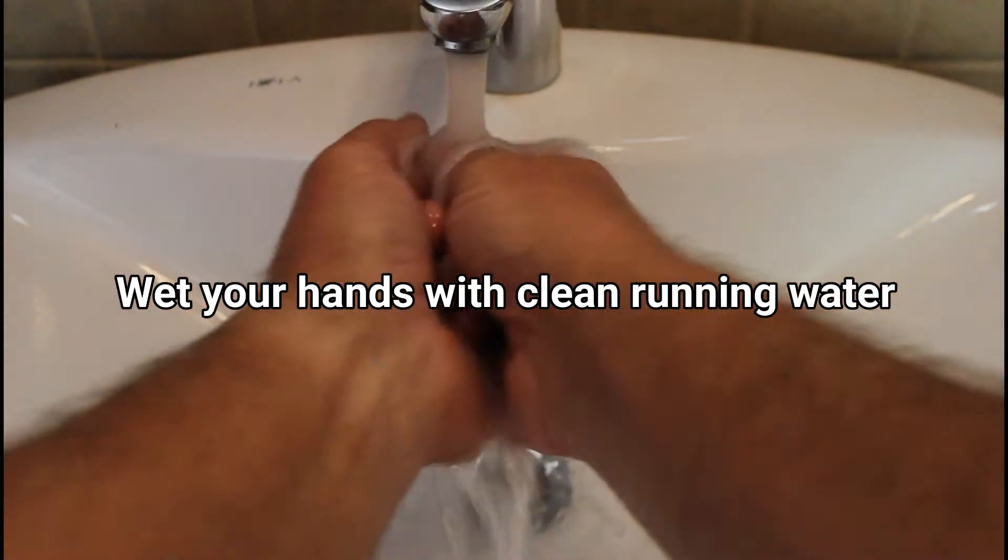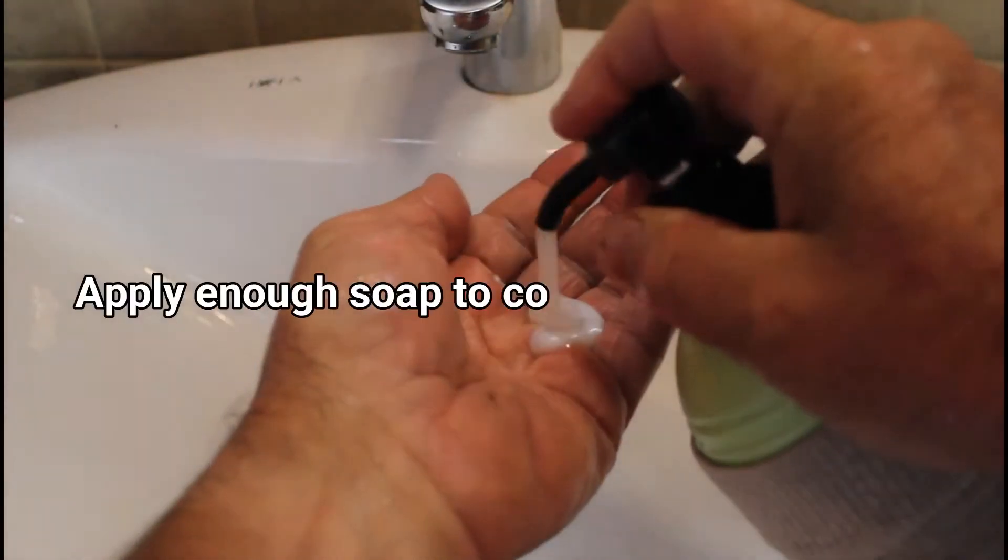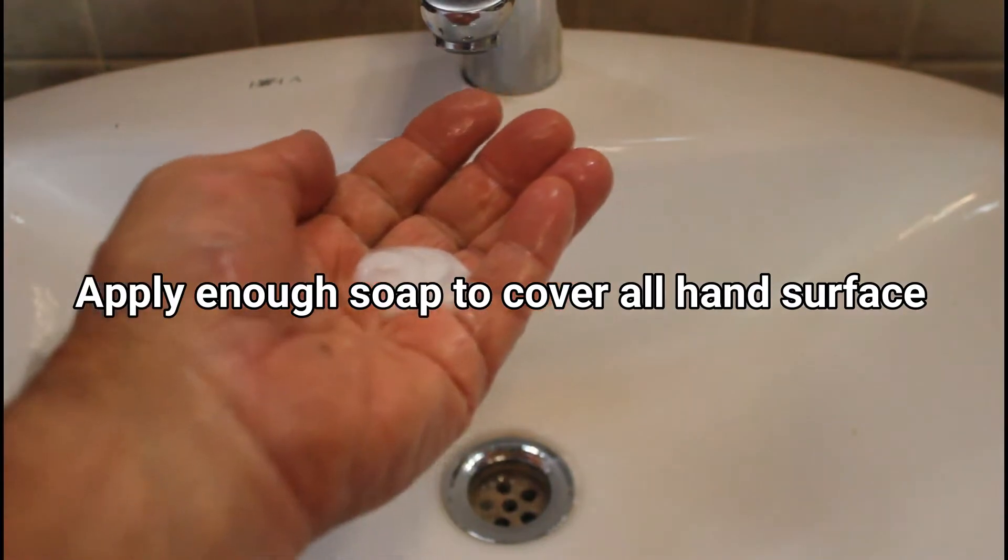Wet your hands with clean running water. Apply enough soap to cover all hand surfaces.